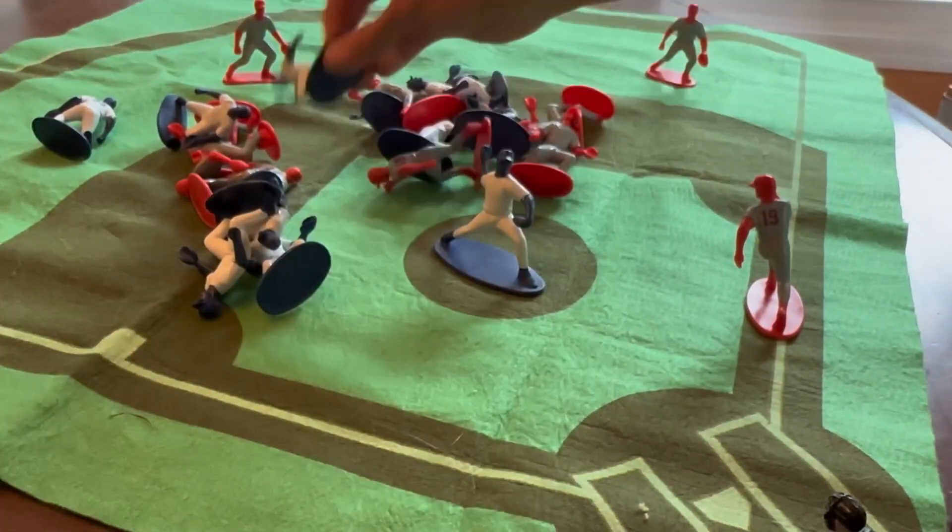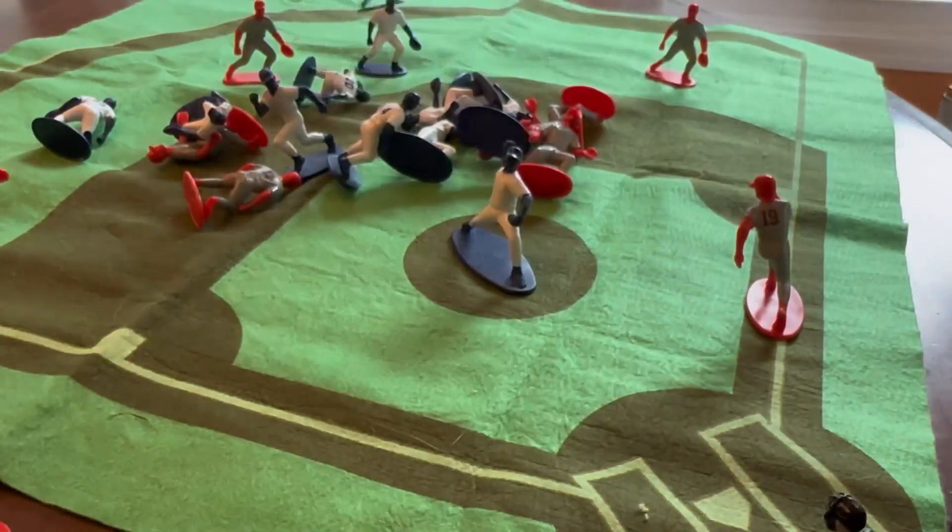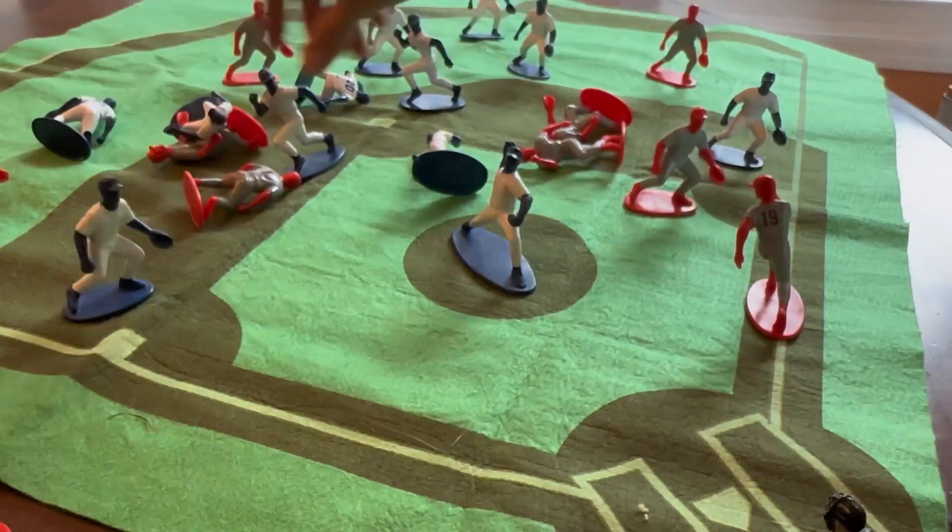My son always played by himself. I don't know that he ever played with anyone else. It was just his own solitary activity.